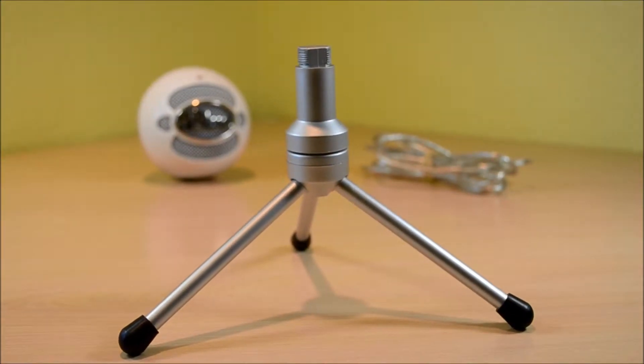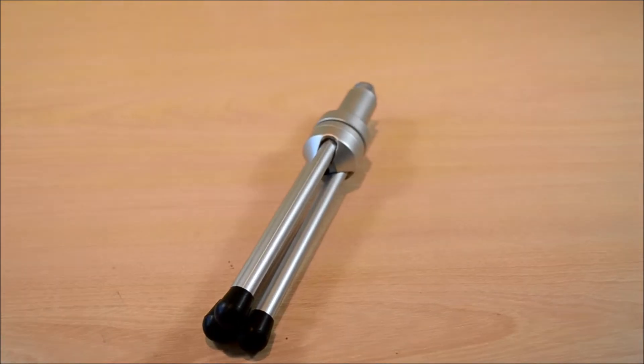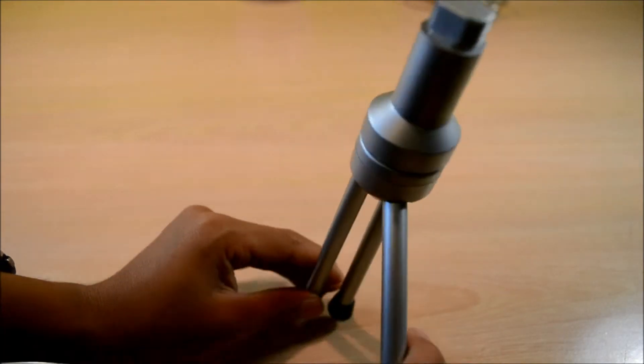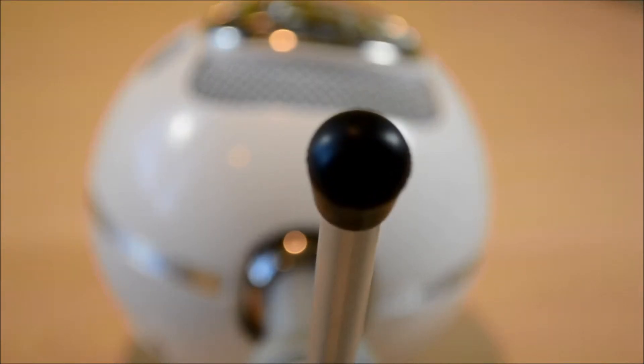The stand that comes with the Snowball Ice is a very decent stand. Although it looks like aluminum, it's actually made out of very lightweight plastic. The build on the stand is nothing too impressive, but it does the job. On the top of the stand is where you'll find the threading to attach to the microphone itself, and on the legs there's also a non-slip pad so your Snowball Ice will not move around on your table.